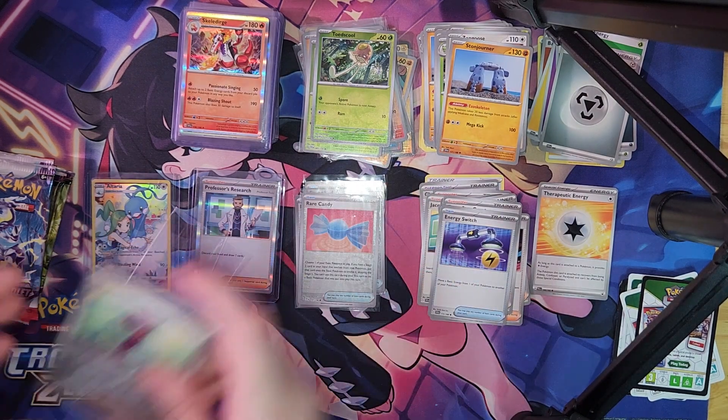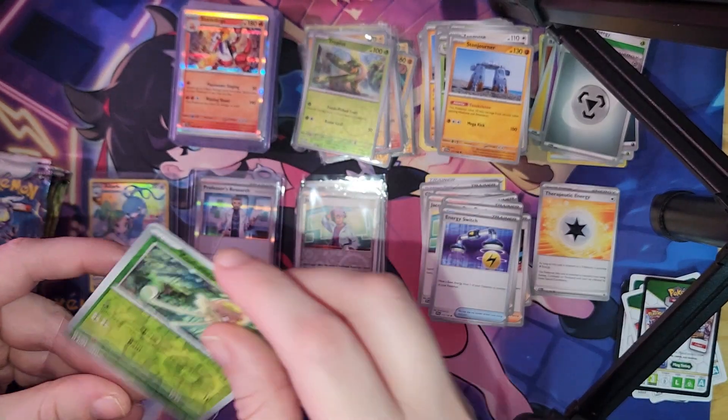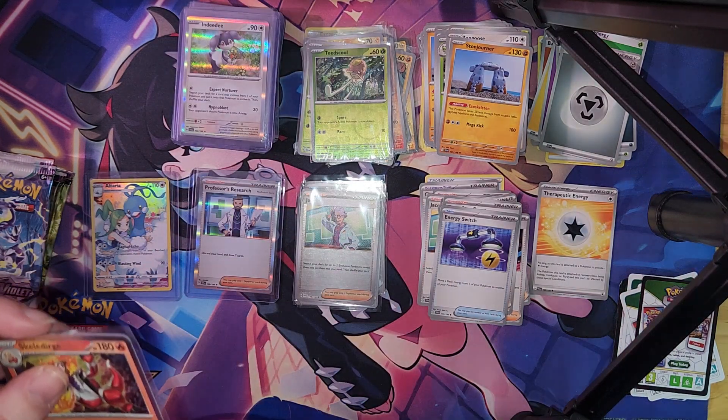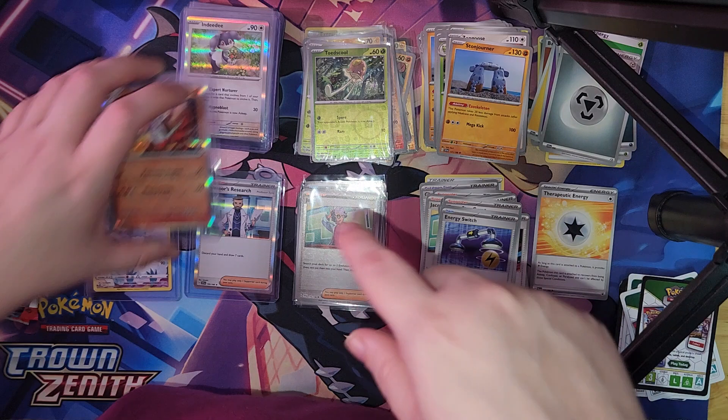You guys can also put a request for what packs you want to see me open, and I'll try to go look for them, see if I can get them for a good price, and I'll open them for you guys — just put it in the comments.